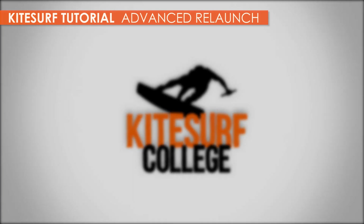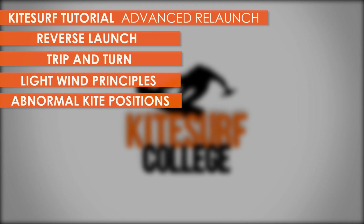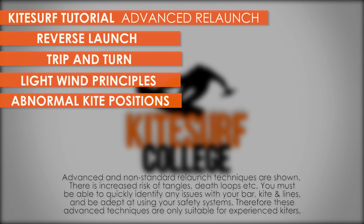This tutorial looks at advanced relaunching techniques, with a focus on light wind relaunching. These techniques are for experienced kiters.